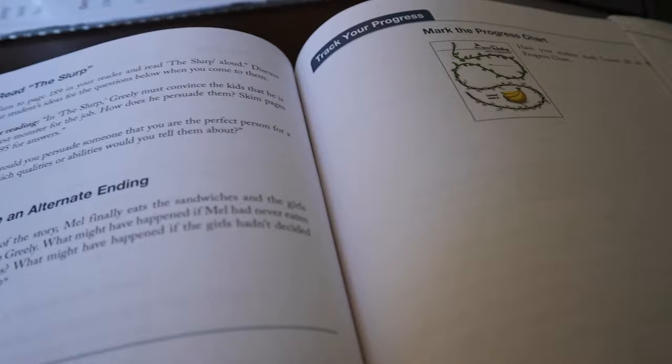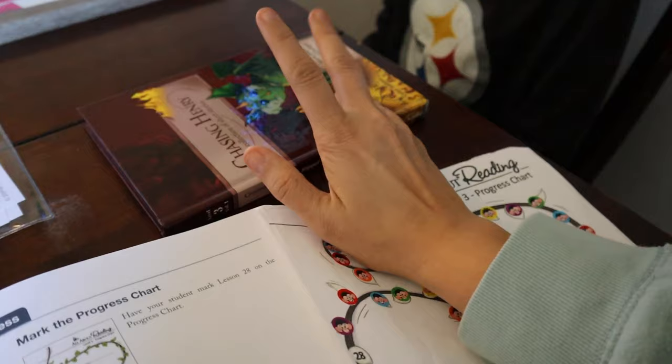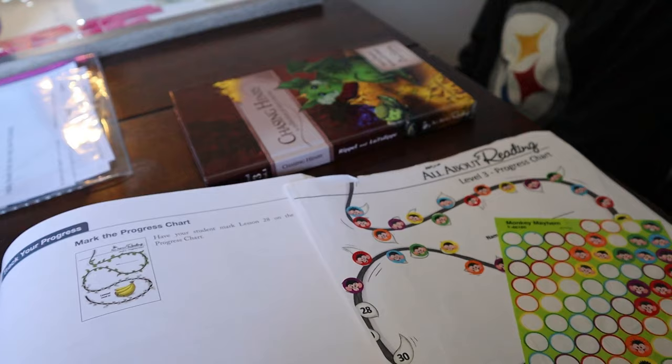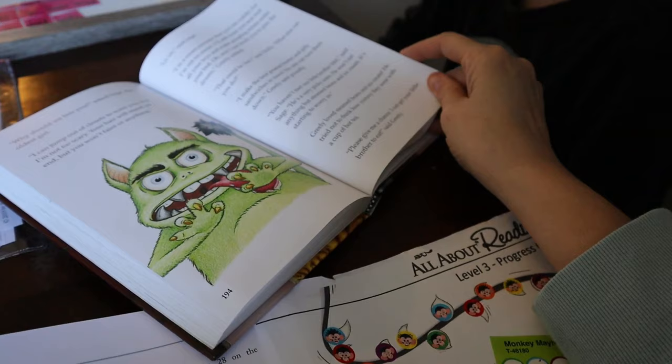In 'The Slurp,' Greeley has to convince the other kids that he is the best monster for the job. How does he end up persuading them? 'Persuading' means convincing. He said he could jump out of a closet and scare you. He makes the best peanut butter and jelly in town.